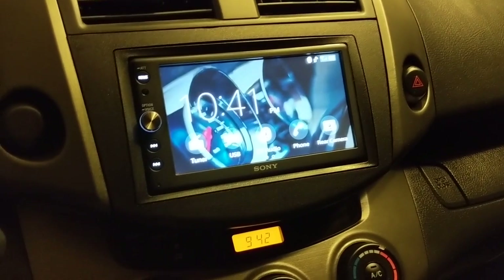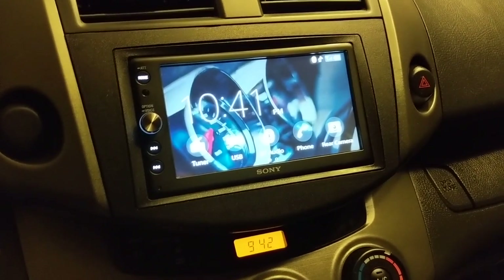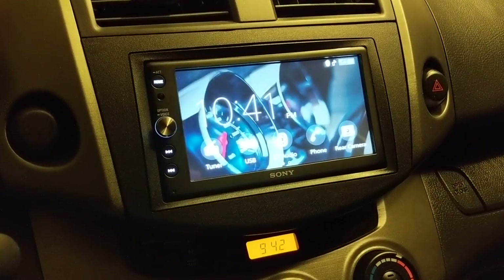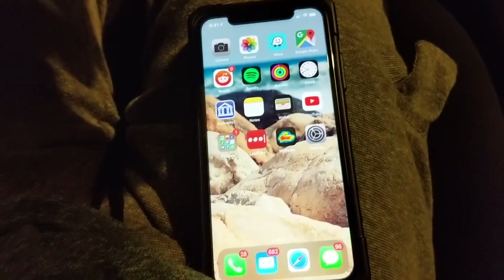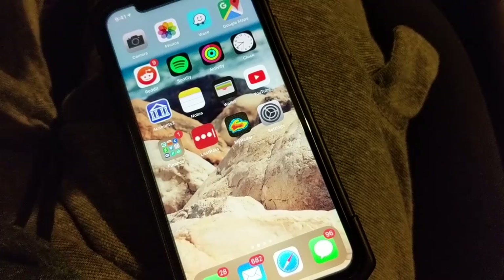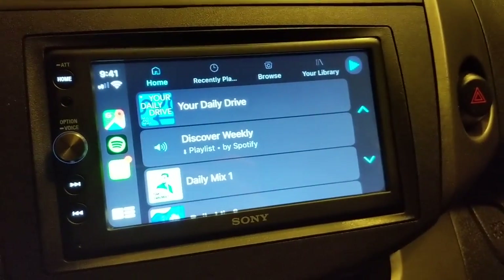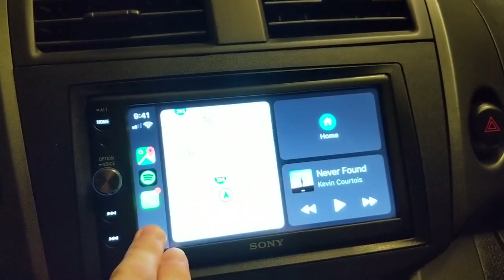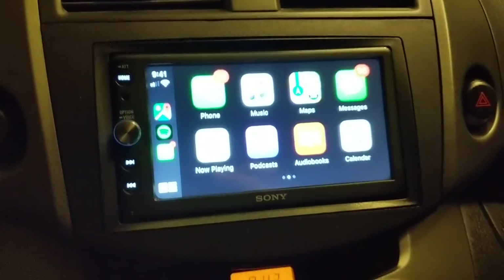Now we're going to go ahead and try Apple CarPlay and I'll show you the differences. We are on the home screen of the radio and I have my iPhone 11 here. I'm going to plug the lightning port in. It's now plugged in and it popped up right away — it popped up to the last thing I was using, which was Spotify. Let me go to the home screen and show you what it looks like.